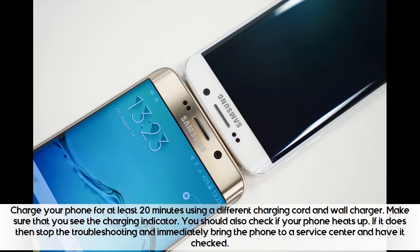Charge your phone for at least 20 minutes using a different charging cord and wall charger. Make sure that you see the charging indicator. You should also check if your phone heats up — if it does, stop the troubleshooting and immediately bring the phone to a service center and have it checked.